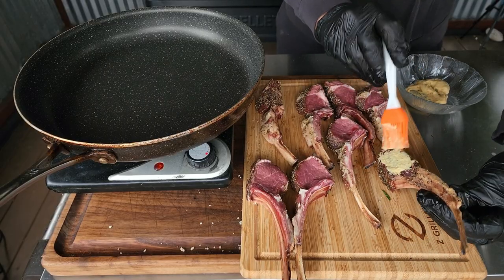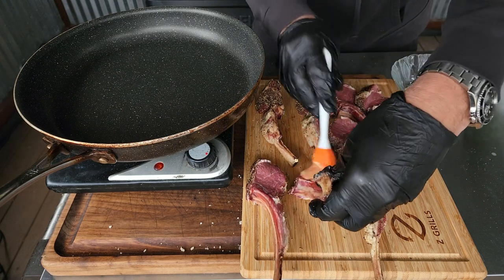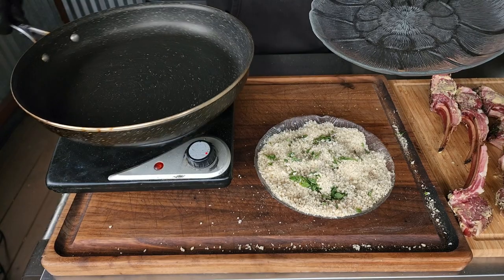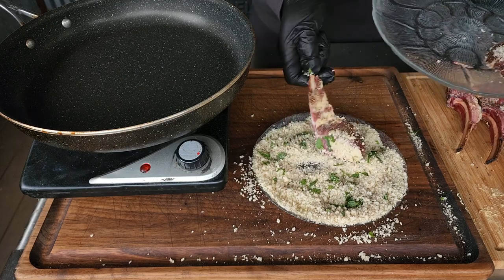What you want to do is get that Dijon mustard. Anytime I am doing a recipe like this and working a sauté pan, I like to get everything prepped out and everything ready. I do not want to do one or two or three chops and put them in the sauté pan one at a time. I like to get everything prepped out and then go on to the next step, which is going to be the sauté pan. You can see we are getting a little bit of that mint on there along with the panko.